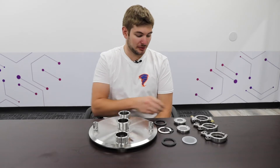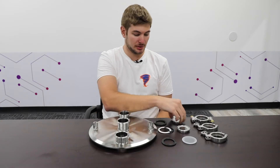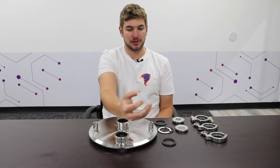Hi guys, welcome to BVV Labs. Today we're looking at a couple different options for sight glasses that you have while building your extractors. Each sight glass is made for a different application. We have three here: the Metaglass sight glass, the borosilicate 3-piece sight glass, and a polycarbonate sight glass.